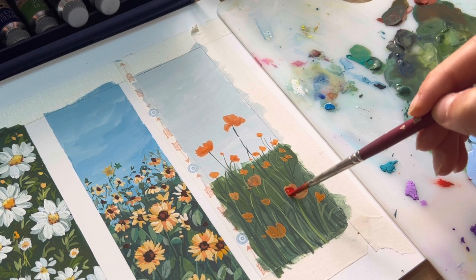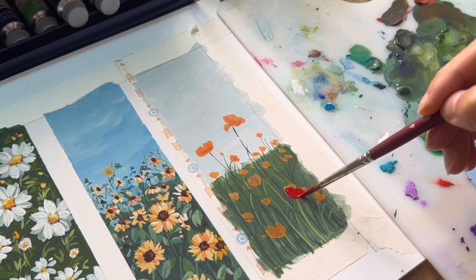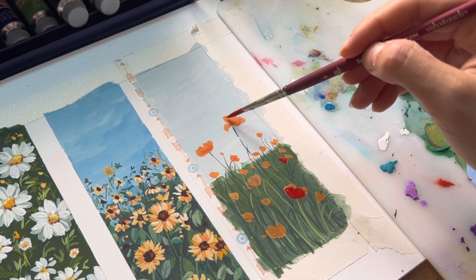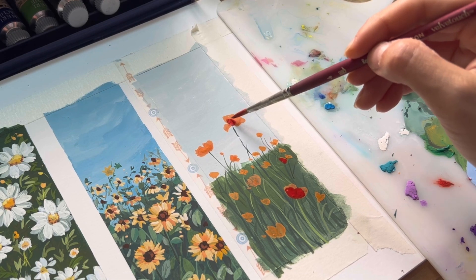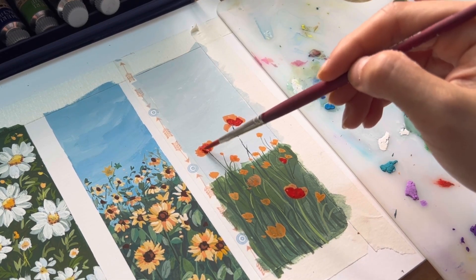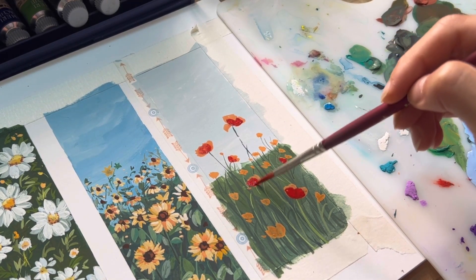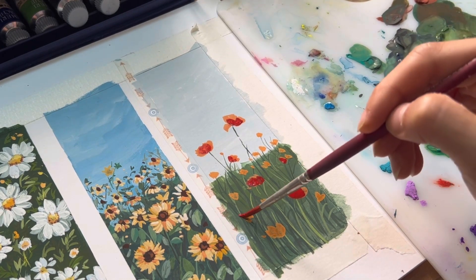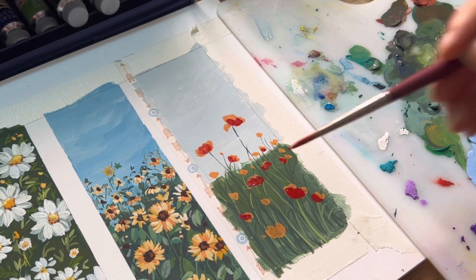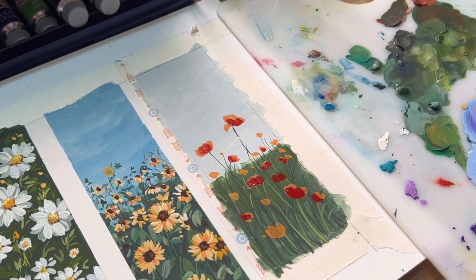Now I'm using red to create the second layer of the flowers. Remember, we're not going to cover the entire flowers with the new color. The purpose of this painting is not to go into crazy detail for each flower — I'm just going to show you how to create the shade and the forms of the flower by using different and varied shapes of color.